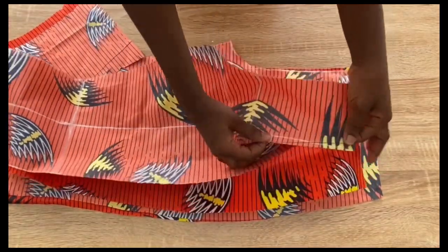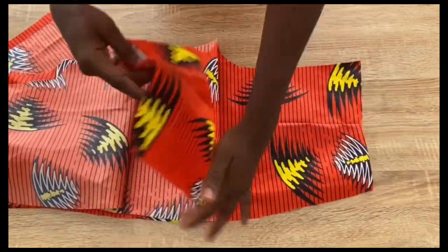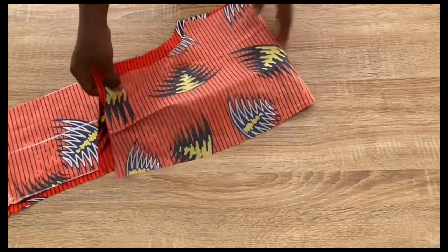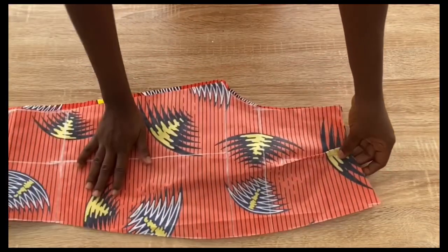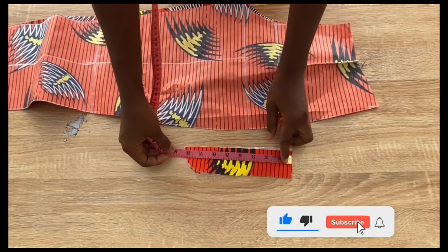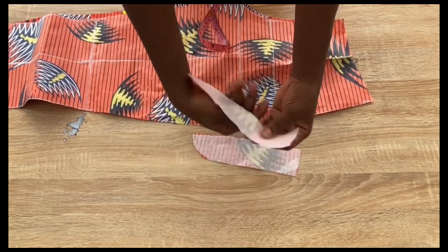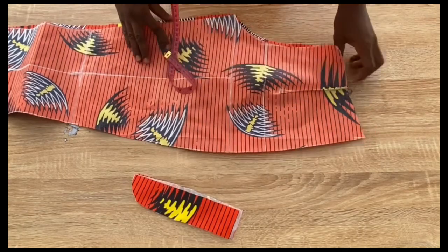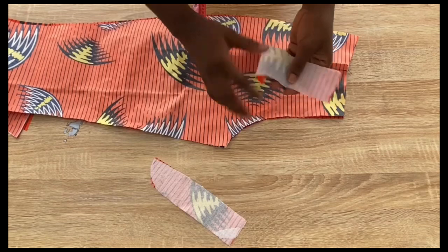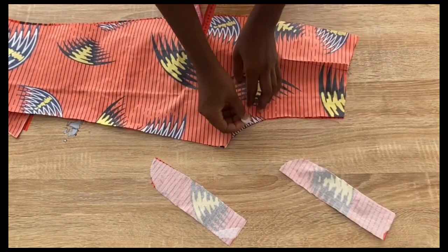This is after stitching the darts. Next I'll fix the zipper fly at the front of the trouser. I cut out two pieces of fabric for the zipper fly — each 8 inches long and 2 inches wide — and added interfacing. You can make it 9 inches long or 2.5 inches wide depending on your zip length.